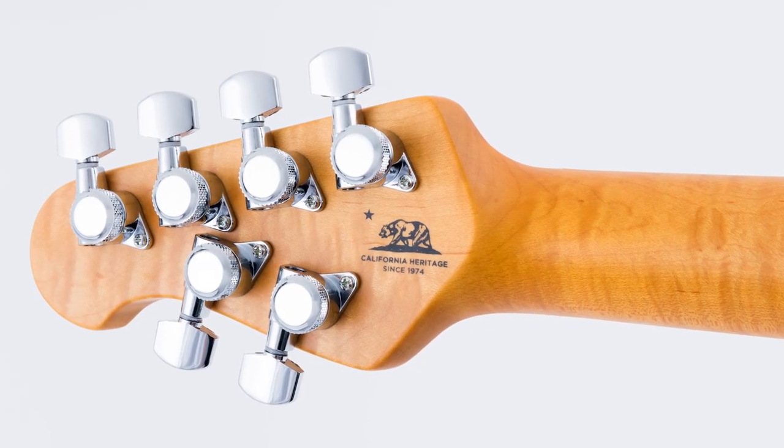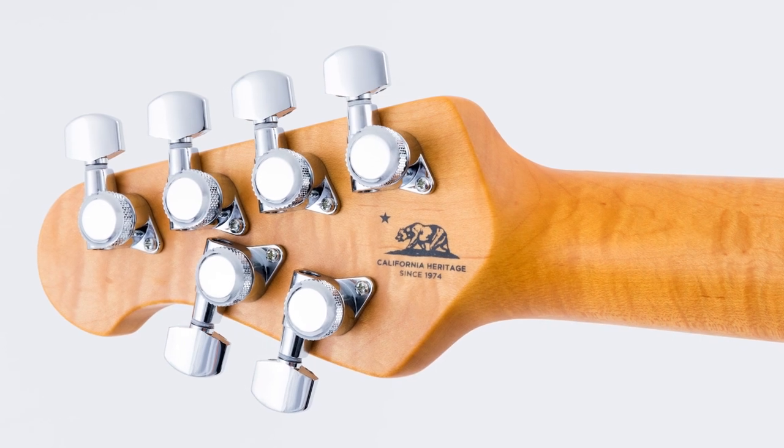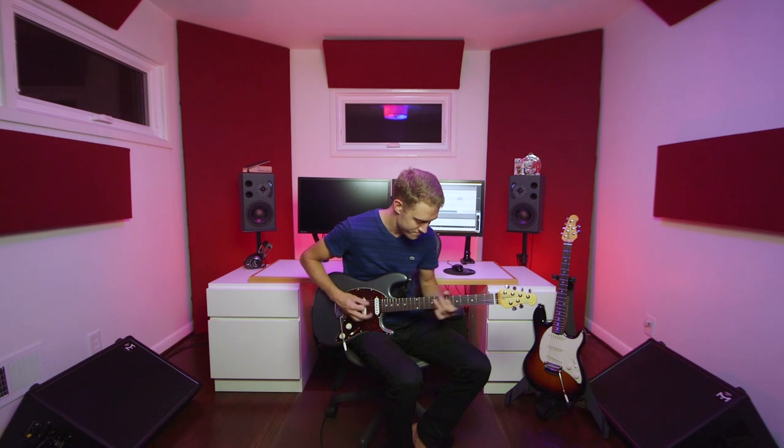Rounding out the modern features are a set of locking tuning heads. It may seem like a small thing, but as a guitarist who hates changing strings and hates having to tune all the time — which I think puts me in some pretty big company among guitarists — these are consistently my favorite feature of Music Man guitars. I'm constantly amazed that this is not just standard practice in the guitar industry at this point. These make life so much easier and should be on every guitar.